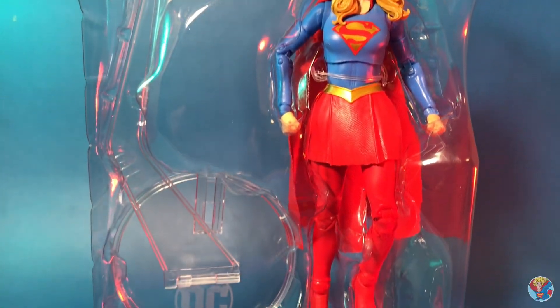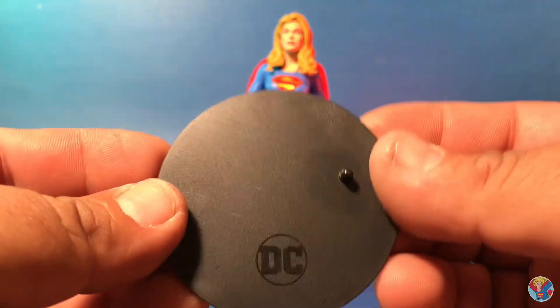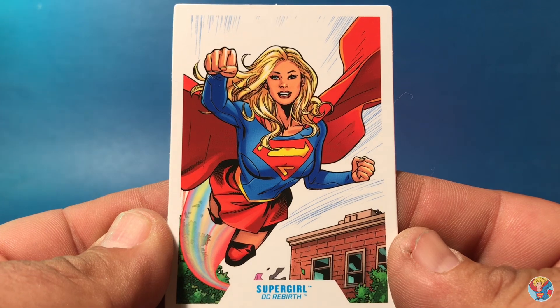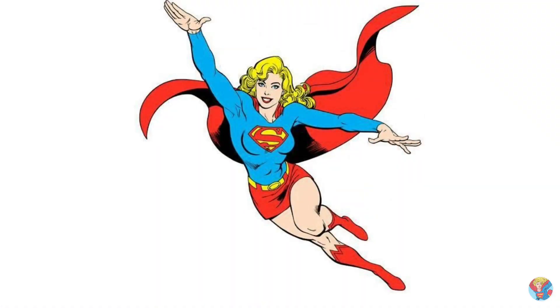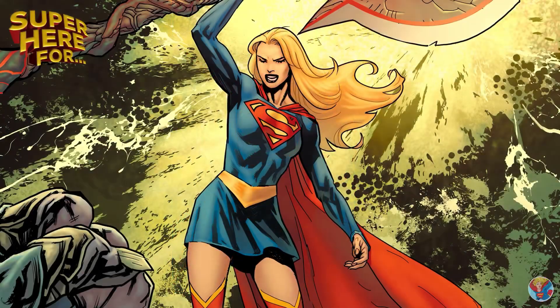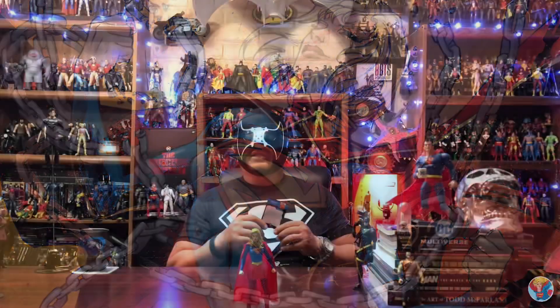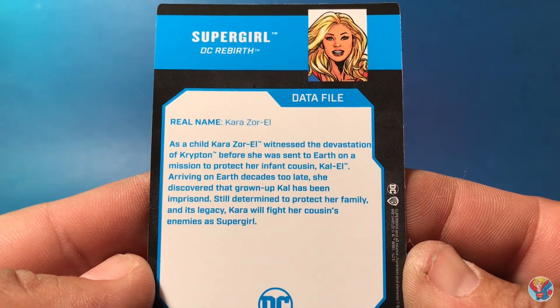She does look pretty devastating in the packaging. She comes with your standard black DC Multiverse stand - not really needed but sometimes they come in useful. She also comes with her data file card. On the front you have a classic image of Supergirl from the comics. Supergirl goes way back in DC lore with tons of versions and stories. It's awesome that we've received about three Supergirls from McFarlane. You can go classic, modern, or other-earthly - pretty cool character. Love me some Kara Zor-El.